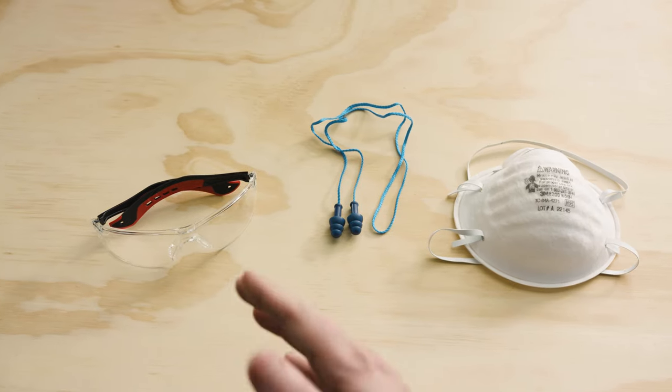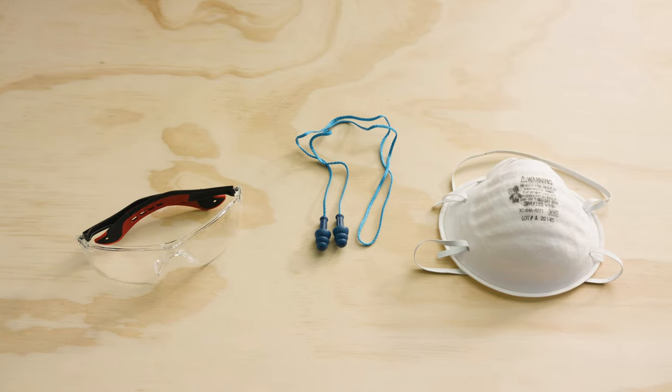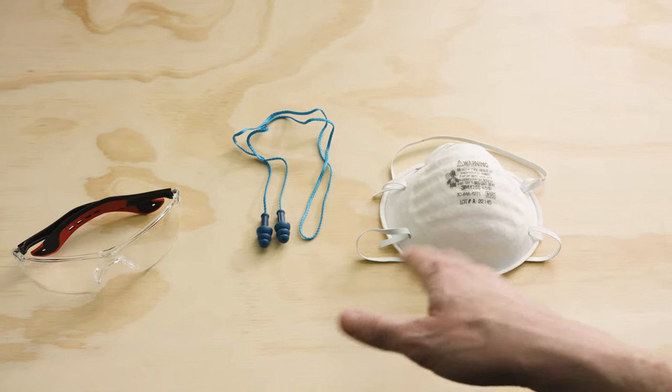First things first: safety. You always want to make sure you have eye and ear protection when working with a circular saw. Respiratory protection is also a good idea anytime you're working around sawdust, and be sure to secure any loose clothing and tie up long hair.